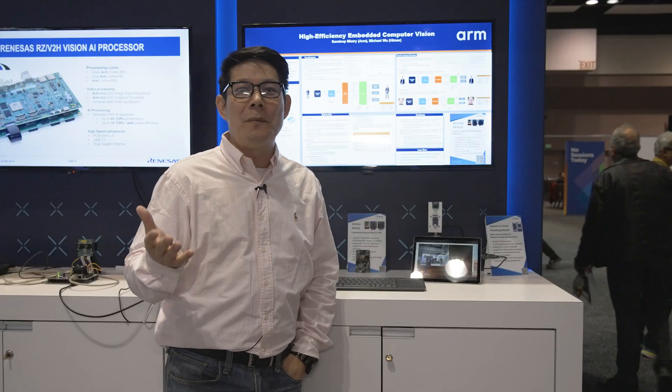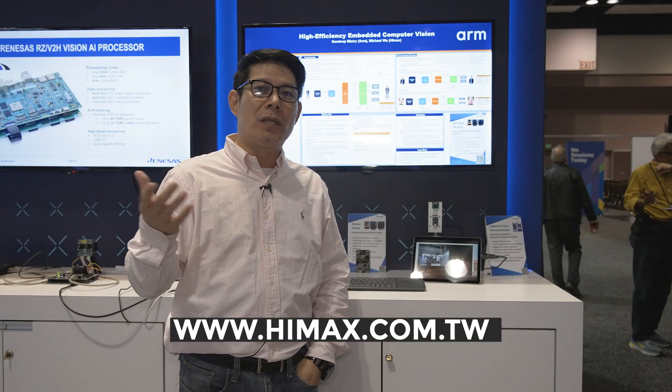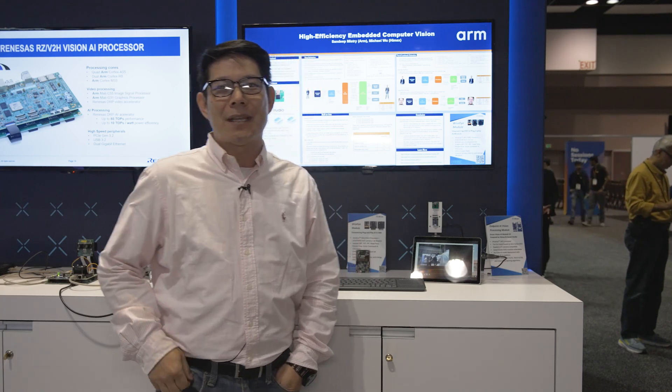For more information, you can visit our website at HiMax.com.tw. We have a lot of information on our website and GitHub, so feel free to use it. We have model zoo too. Thank you.